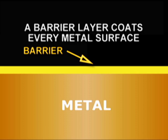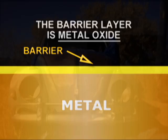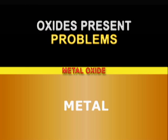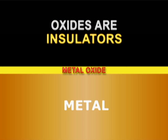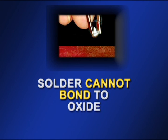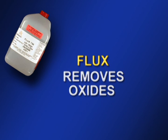A barrier layer just one molecule thick between the metal surface and the solder will prevent the chemical reaction and the intermetallic bond. As it happens, every metal found in electronics assembly except gold is covered with a barrier layer. The layer is called metal oxide and consists of oxygen atoms bonded to metal atoms. Car owners may be very familiar with one particular type of oxide — iron oxide, more commonly known as rust. Oxides present problems: they act as electrical insulators, and solder cannot bond with an oxidized surface. Intermetallic bonding cannot occur with an oxidized surface. Oxides must be removed before the solder is applied. The material used to remove oxide is called flux — the topic of the next lesson.